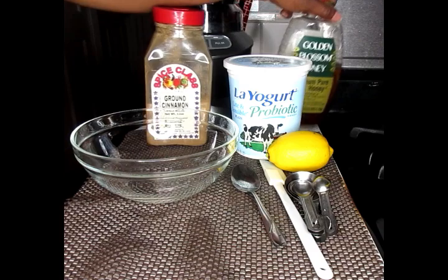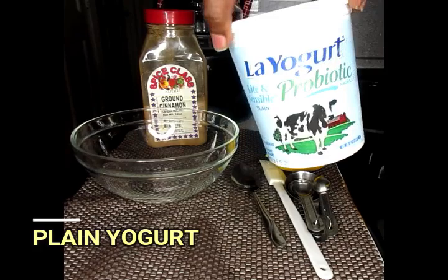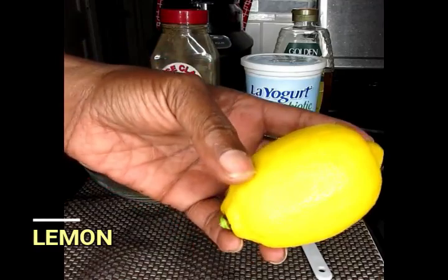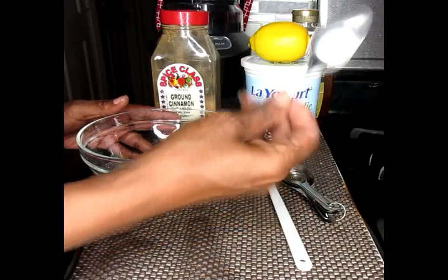We're going to start off with some honey. We're also going to be using some yogurt, some cinnamon, and lemon. Now, what you're going to need is a bowl, measuring spoons, a spatula, a spoon, and a knife.